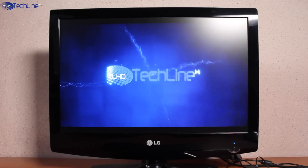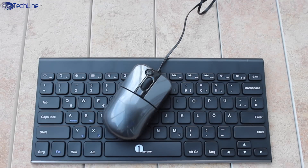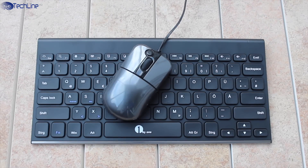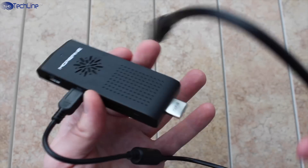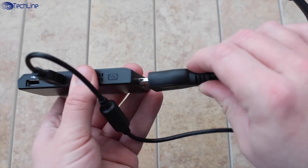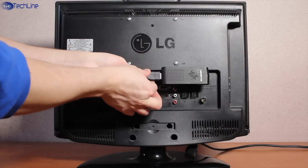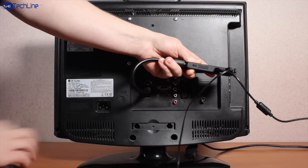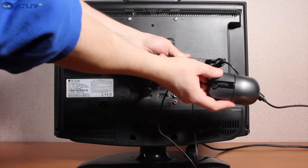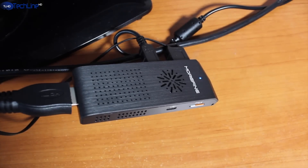The setup of the Morpine M1 Plus is very easy. All you need is a monitor with an HDMI port, a keyboard, and a mouse. First, connect the power plug, then you can use the HDMI extension cable optionally or just plug the mini PC directly into the monitor. Second, connect the mouse either via the USB port or via Bluetooth if you have a Bluetooth mouse. Finally, do the same with the keyboard, hit the power button, and you're good to go.